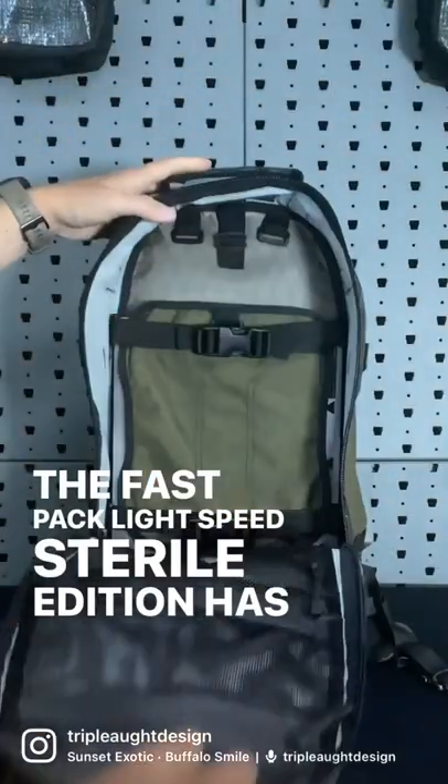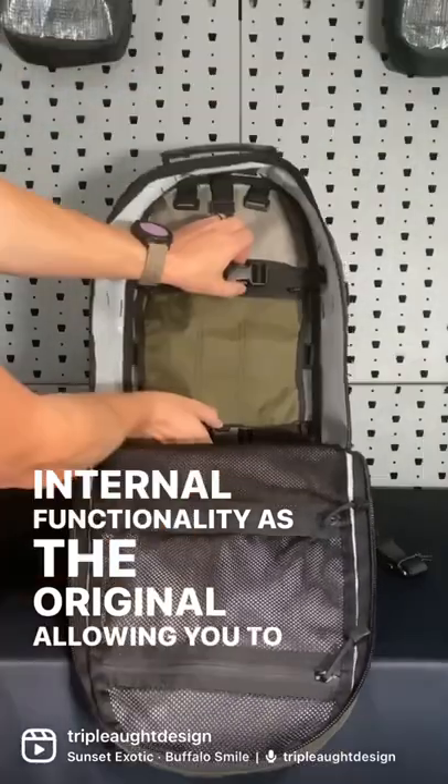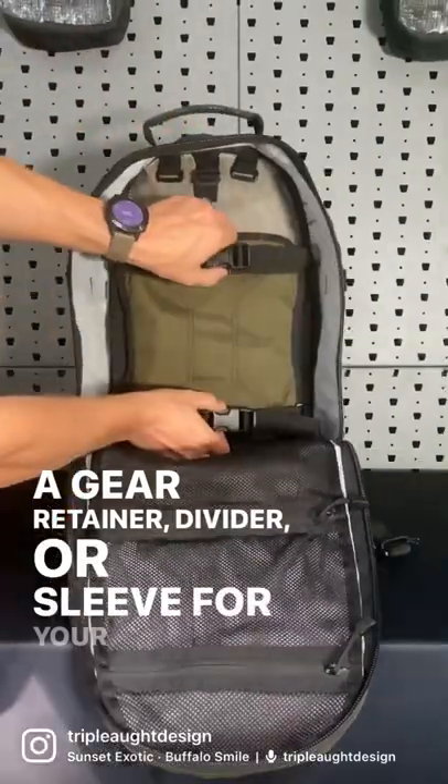The Fastpack Lightspeed Sterile Edition has all the same internal functionality as the original, allowing you to transfer your transporter tail to the inside and using it as a gear retainer, divider, or sleeve for your essential items.